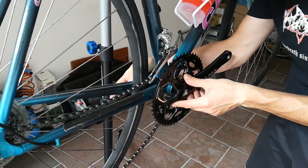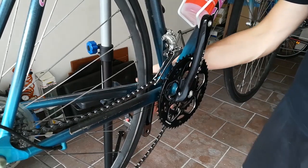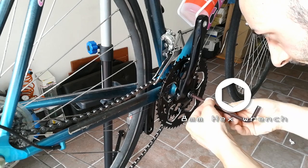Install the right crankset on the drive side. Screw it into place using an 8 mm hexagonal wrench.